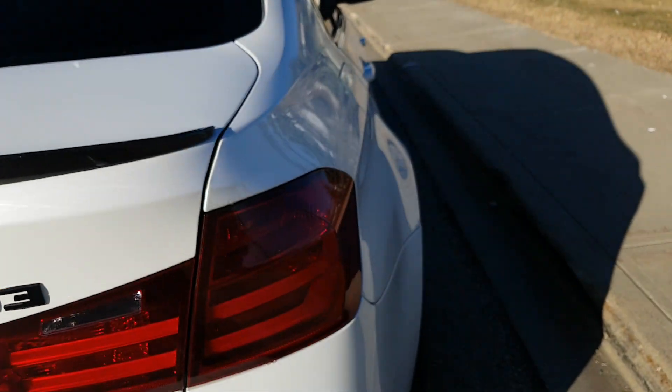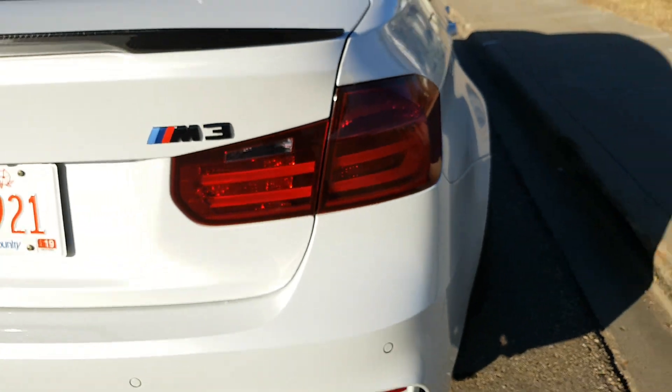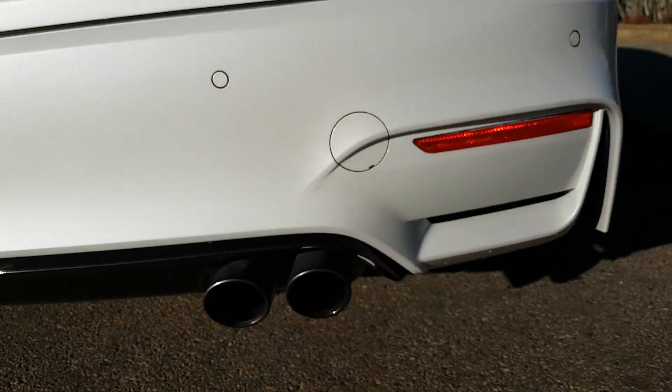The taillights and headlights have a little bit of a tint to them. You can't really notice it, but when the vehicle is side-by-side with another you can tell.